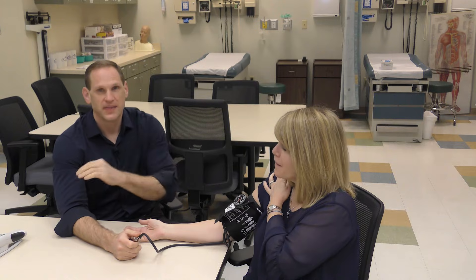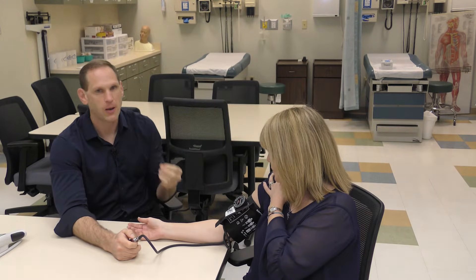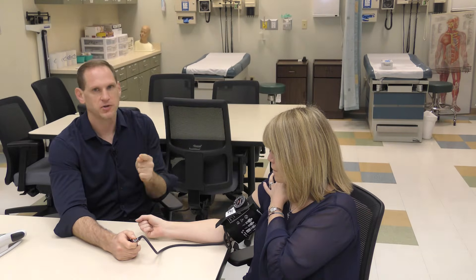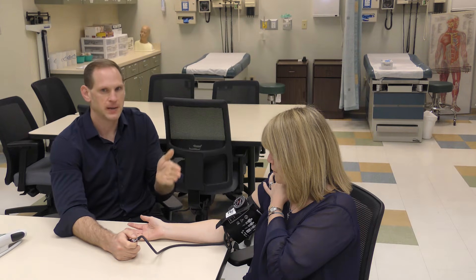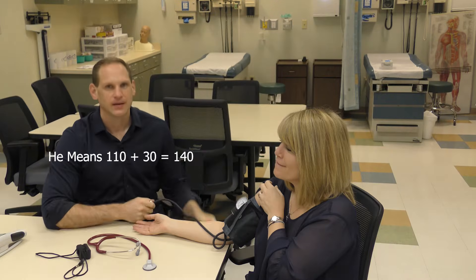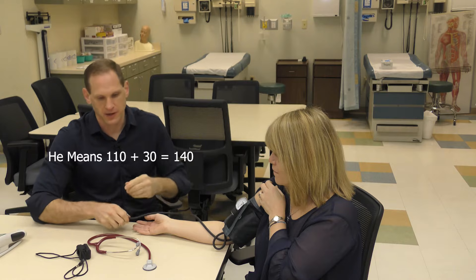The number where you start feeling the pulse again is the palpated pressure, and it represents the systolic pressure. In her case that number was 110, so we're going to pump up to 130 when we actually take the blood pressure reading. Now that we've done the palpated pressure, we're ready to do the auscultated pressure.